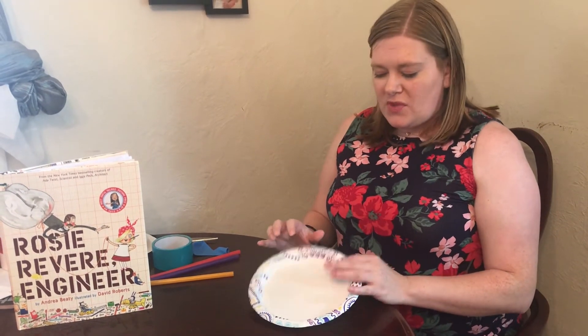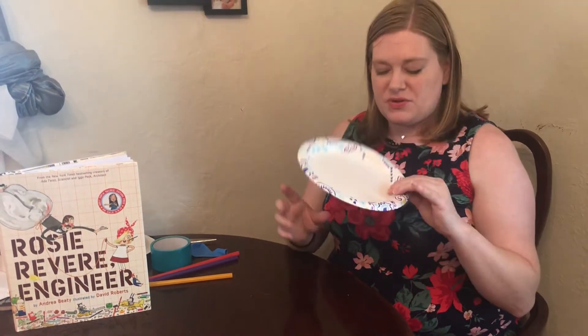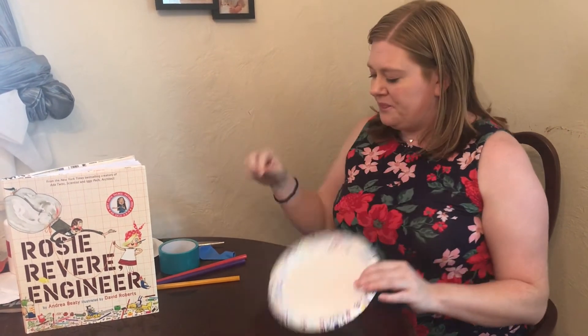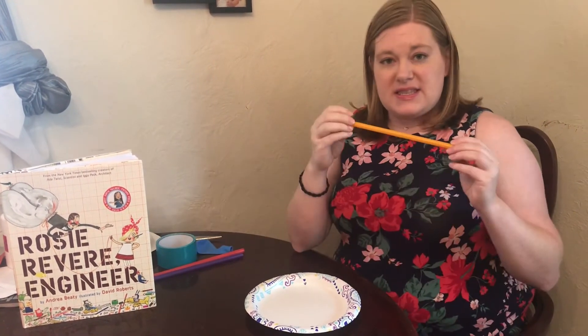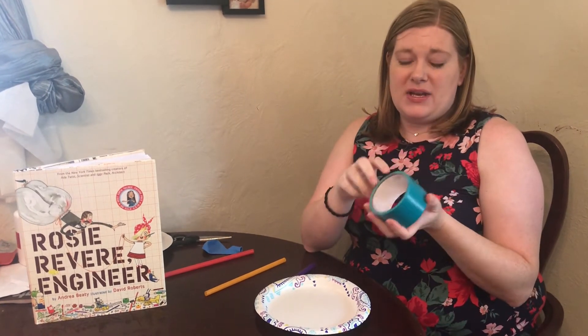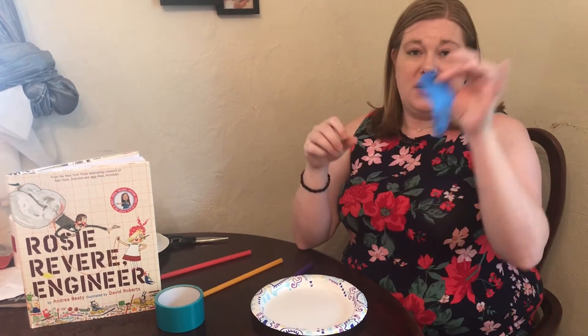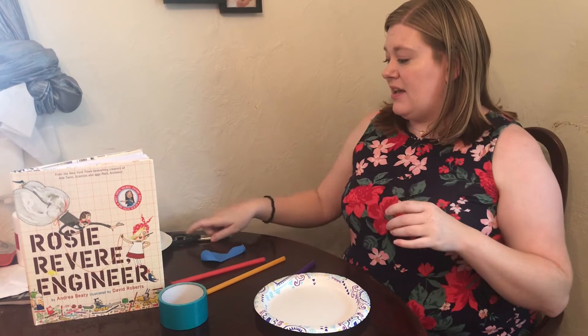It's pretty simple. You need a paper plate — I used one that's a little heavier, but you can use whatever you have at home. I used these thick straws; you need two of them. You can try it with a smaller straw, but I'll have some of these available outside the library if you need the thicker straws. You need duct tape or another very thick tape — maybe you have some with a pattern on it to decorate your hovercraft. A balloon and scissors.